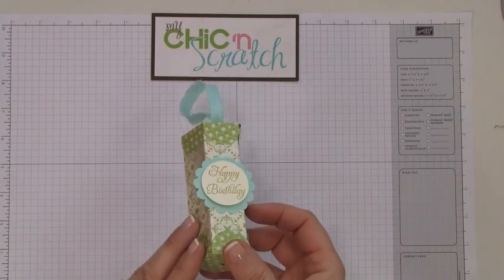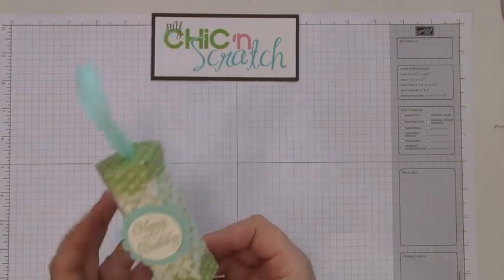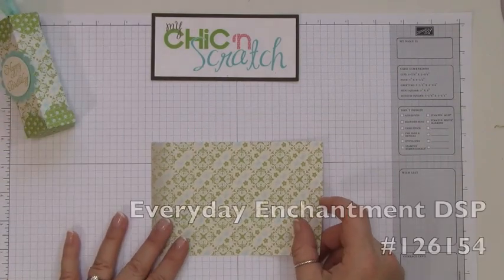Hi, thanks for joining me today. We're going to make this birthday treat tube — it's very similar to the one I showed yesterday. You're going to need a piece of designer paper that measures six by four.